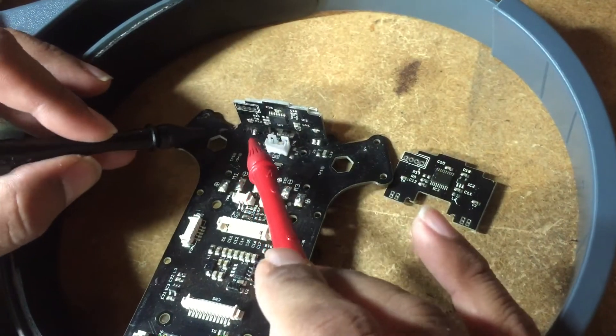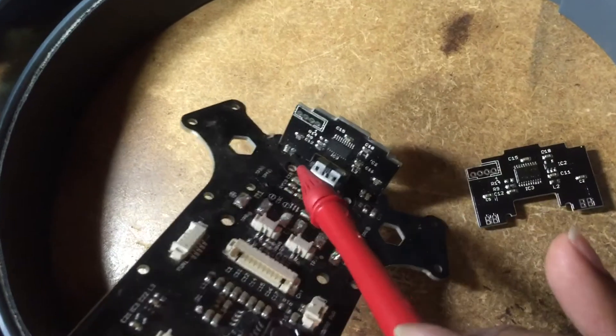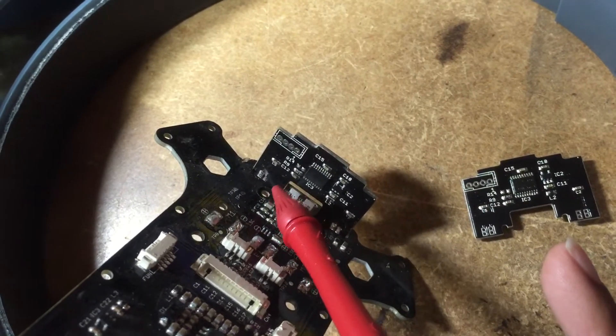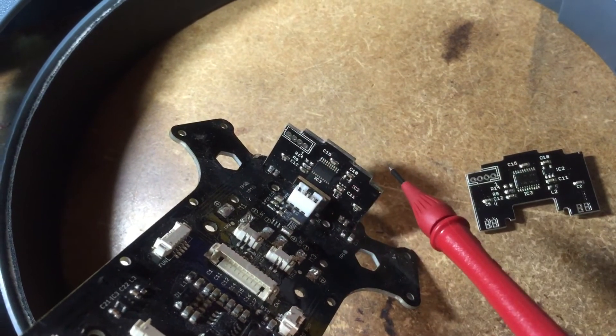What you need to do is, there's a break somewhere along this line, about this line right here, where you can scrape off the masking and then solder to the copper itself, and you should be good to go.